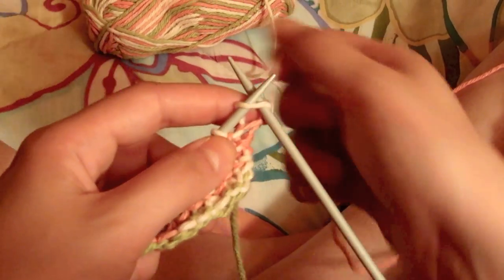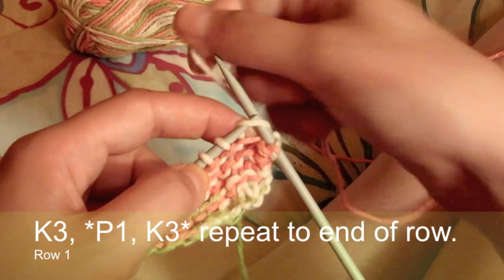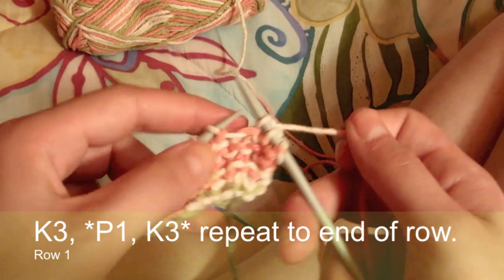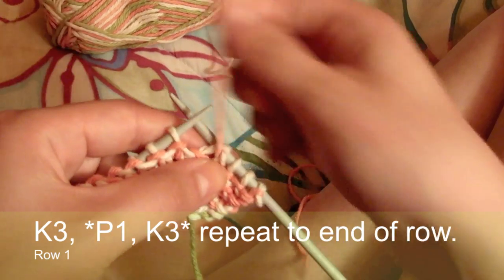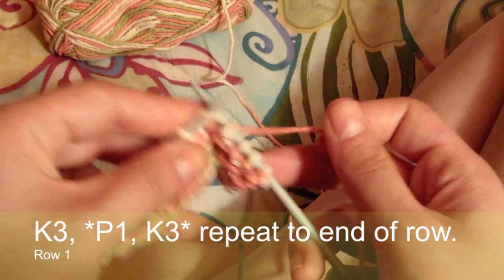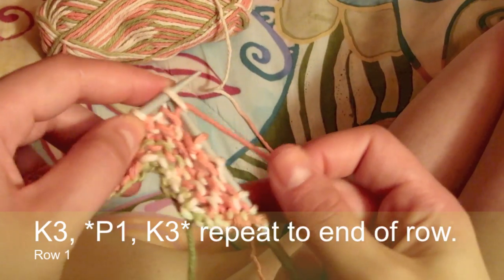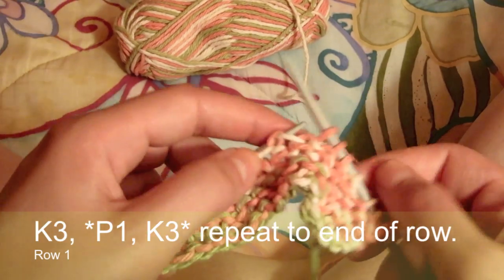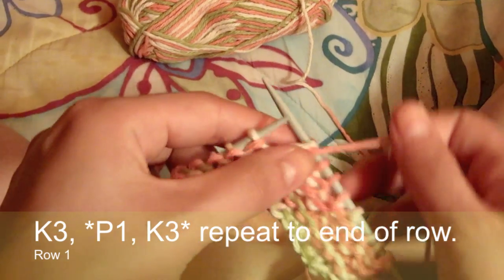In total there will be two rows. For the first row, you're going to start by knitting three stitches, then purl one, and knit the three following. You're going to repeat purl one and knit three until the end of the row.